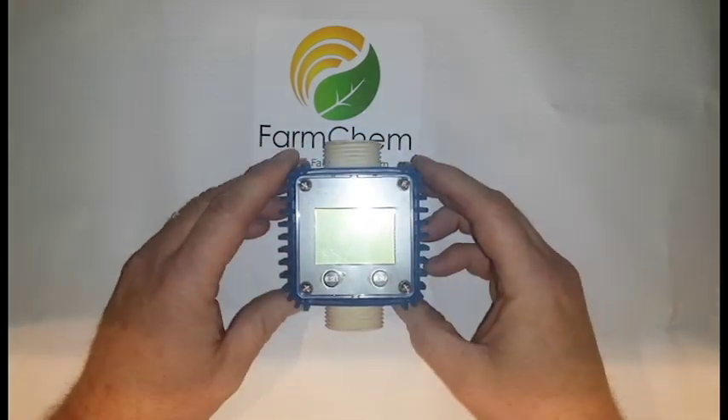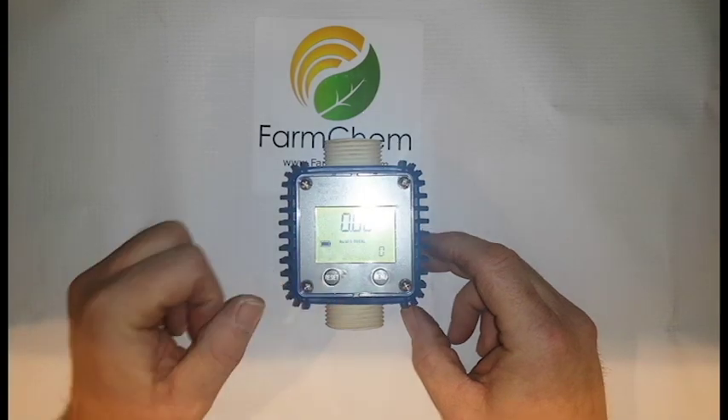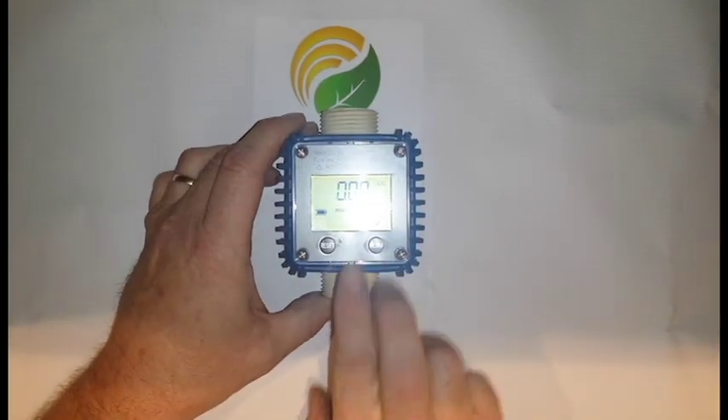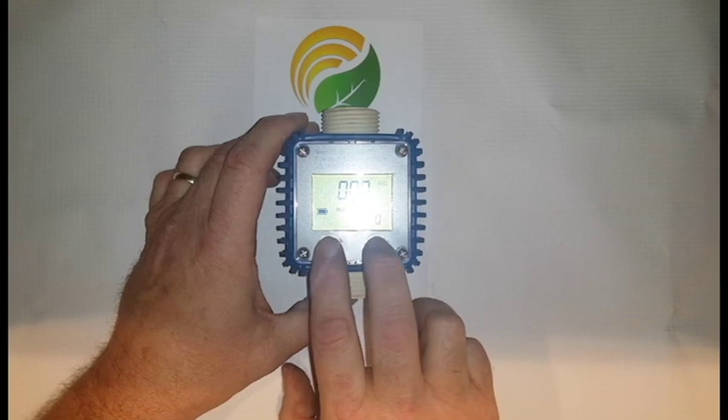The next feature I want to show you is how to change your unit of measure. If you hit the reset button to turn it on, this one is currently set for gallons. To change that, we're going to hold down these two buttons — the reset and the menu — for five seconds together.